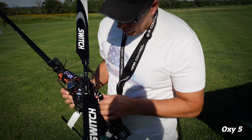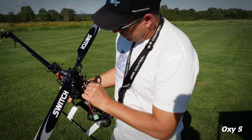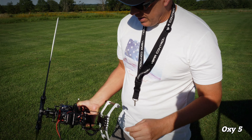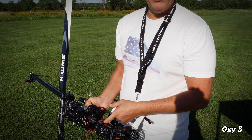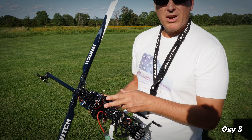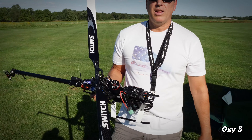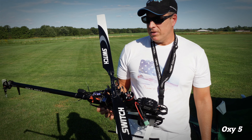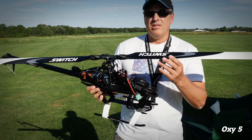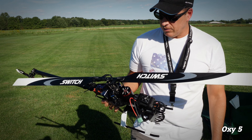The motor I'm running is the Next Nova 1120. Nothing fancy — it's got a five millimeter shaft, and the pinion I'm using has a five millimeter adapter. So you don't need anything crazy to fly this thing. It was originally intended for another heli, but when I found out Luca was coming out with the Oxy-5, I just kept it for that. It's working great.